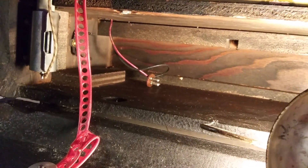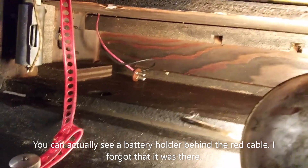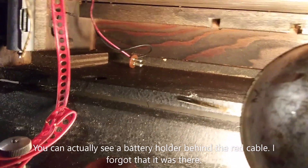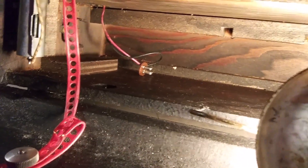One other minor thing I'd point out: this is a little pigtail that would plug into the battery, and that operated the dial light. Some people install a D-cell battery in there — they cut that connector off, put a D-cell battery on a little holder on the wood, and then you can operate the dial light, which is a momentary switch on the front.